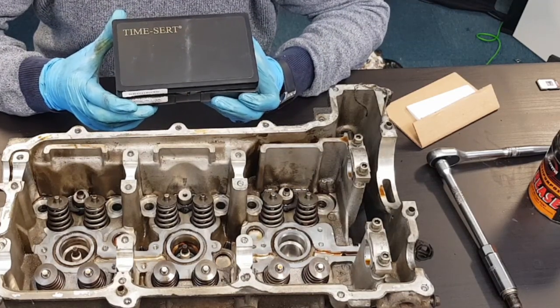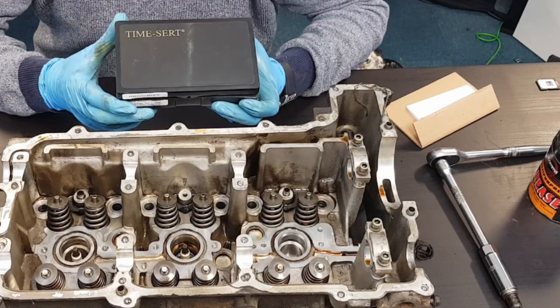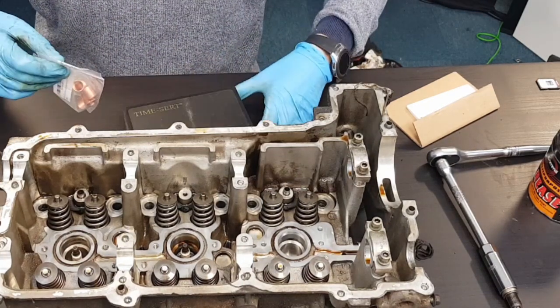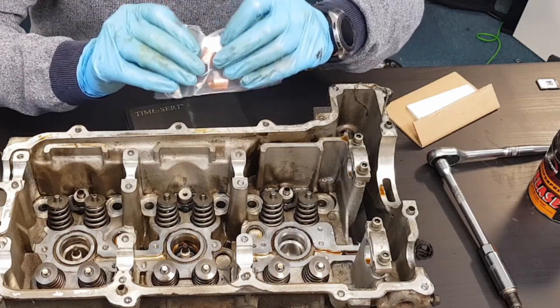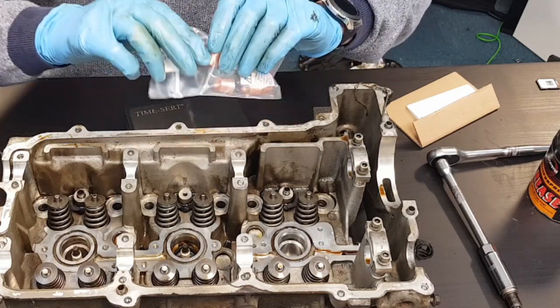I have heard of possible problems with helicoils, with parts of the coil breaking off and falling into the cylinder, although it does seem to be quite rare. The main difference between a helicoil and TimeSert is that these TimeSert inserts are solid, rather than a coil of diamond-shaped wire — it's a solid insert.